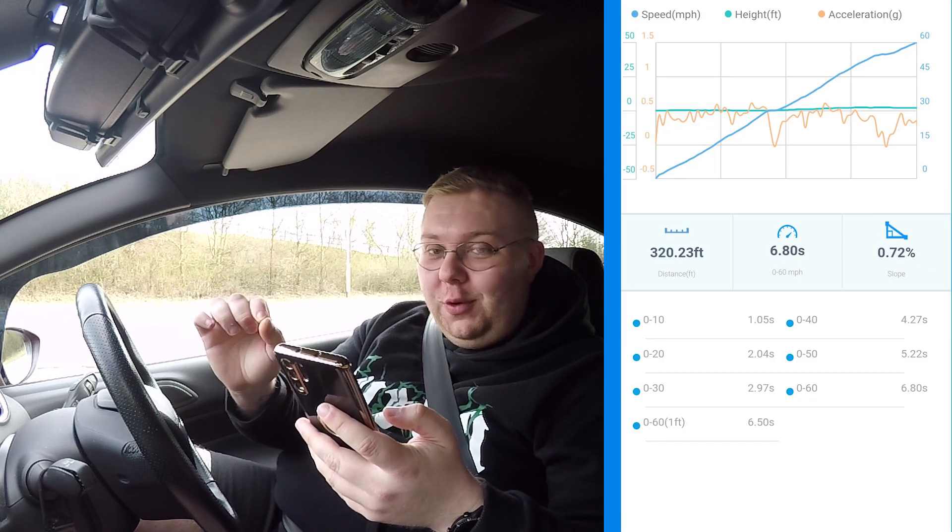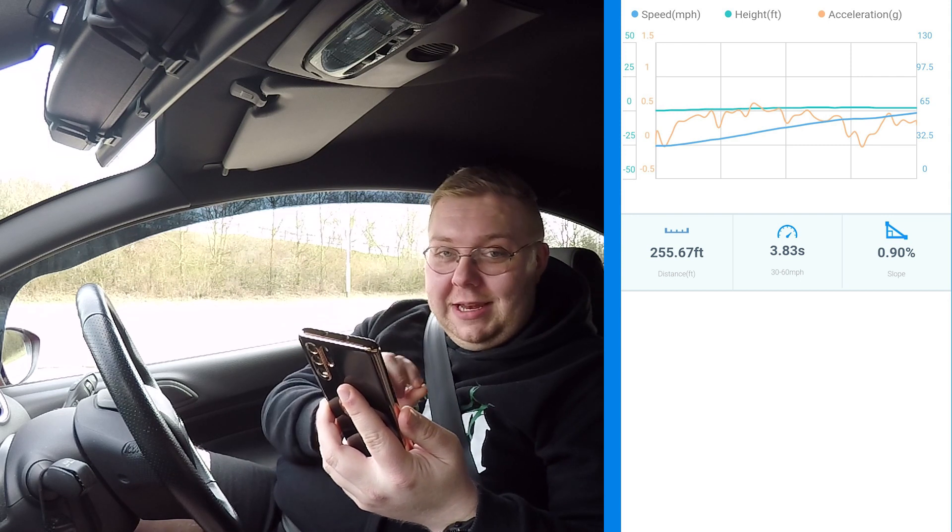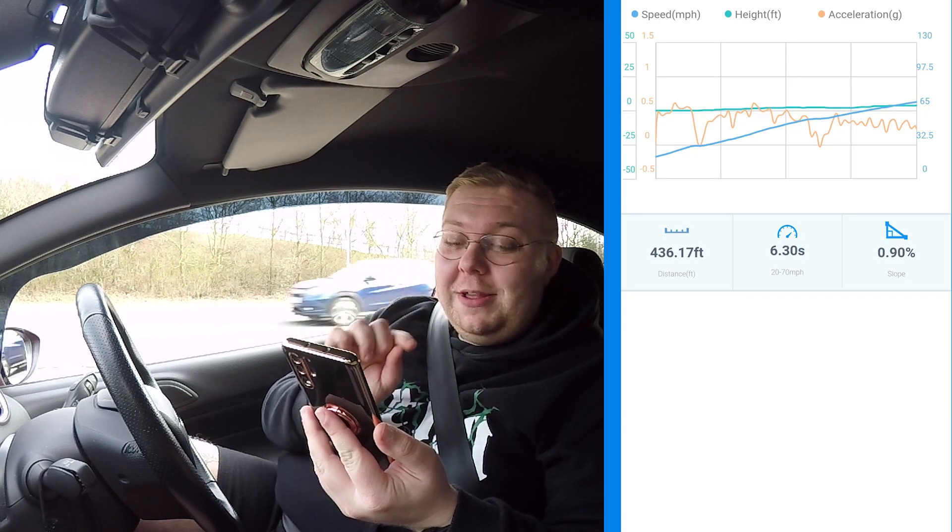Comparing to last week's stock figures, that felt a hell of a lot stronger. The zero to 60 was a verified 6.8 seconds — 6.5 seconds with the one-foot rollout — which is pretty much half a second off on the very first run. The 30 to 60 was previously around 4.5 seconds; this run it was 3.83 on nearly a one-percent uphill slope. The 20 to 70 is where it gets very interesting: last time it was around 7.2 seconds, and this run it was 6.3 seconds — on nearly a one-percent slope.